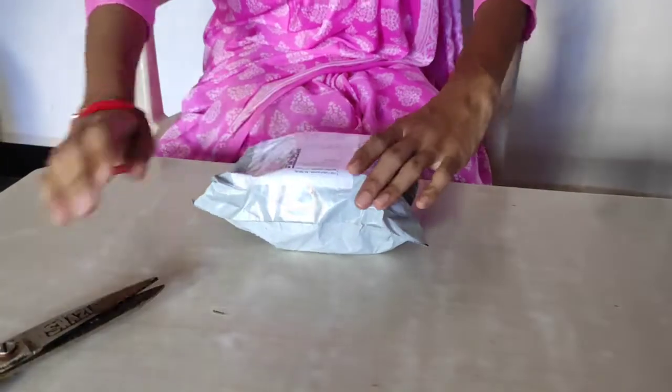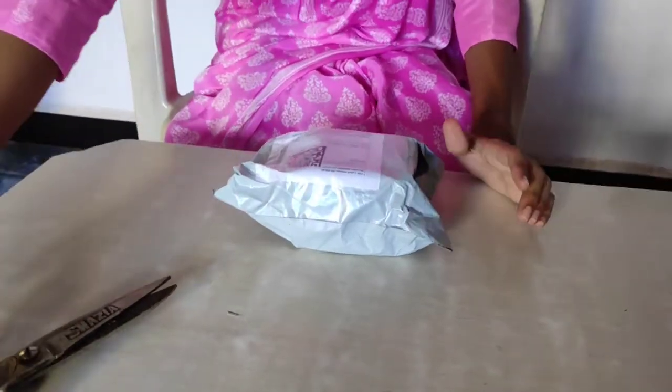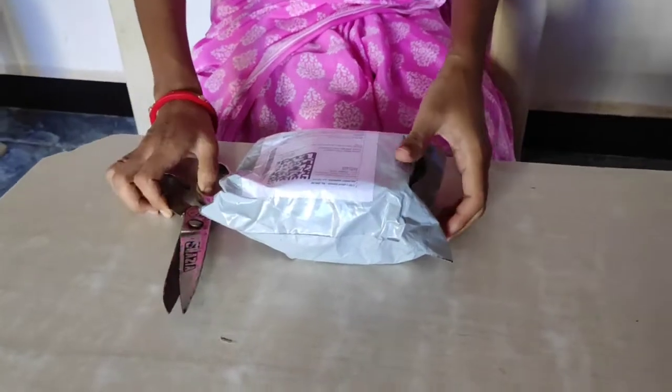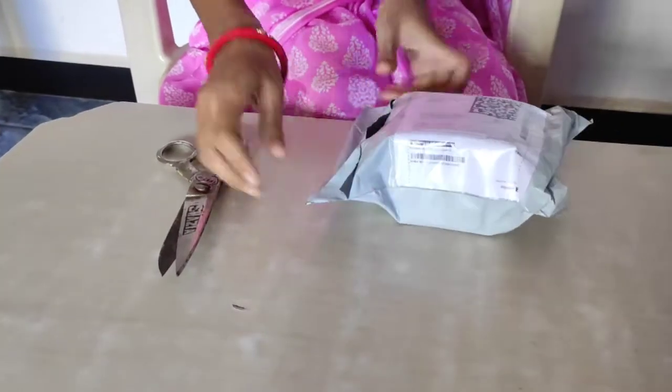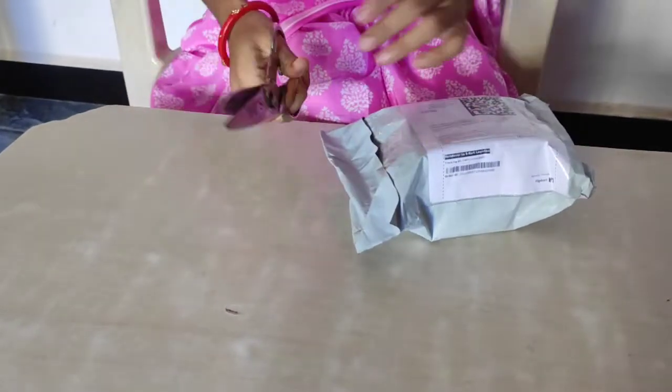I have got my watch. This is a digital cracker analog watch. The strap is stainless steel. Let's open it.